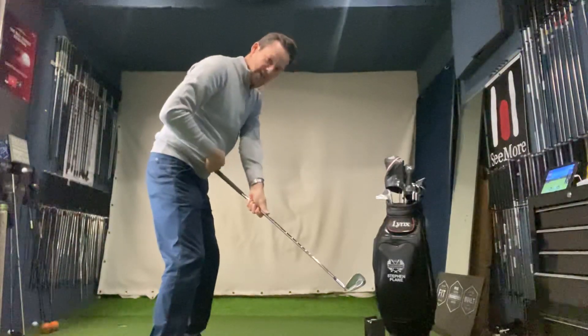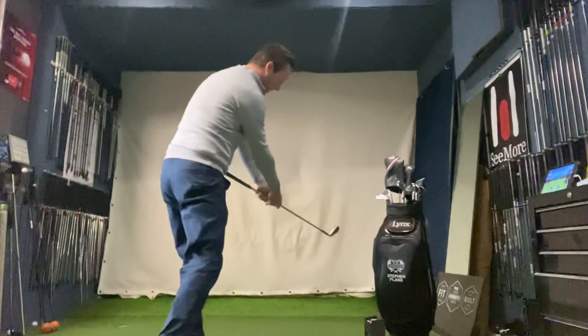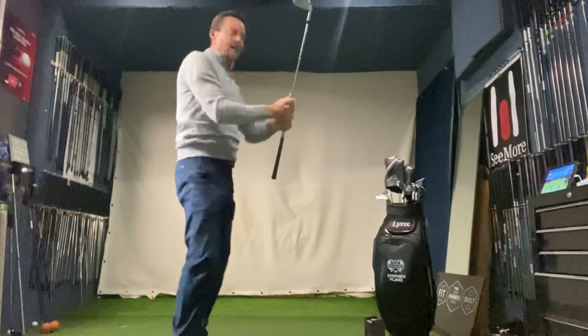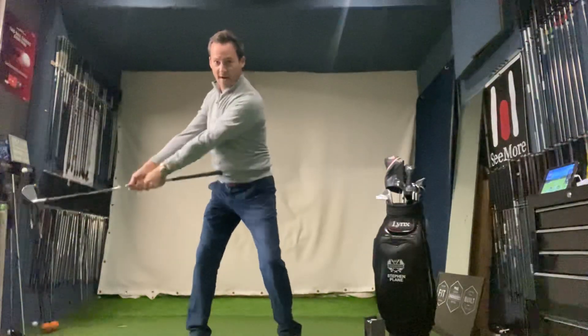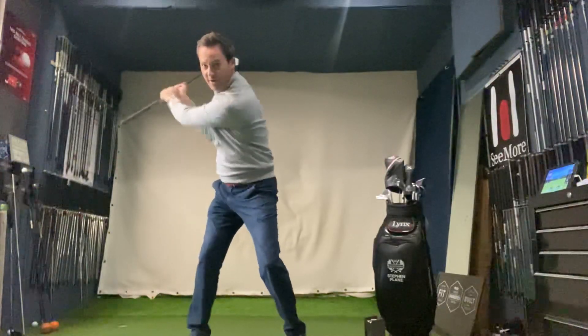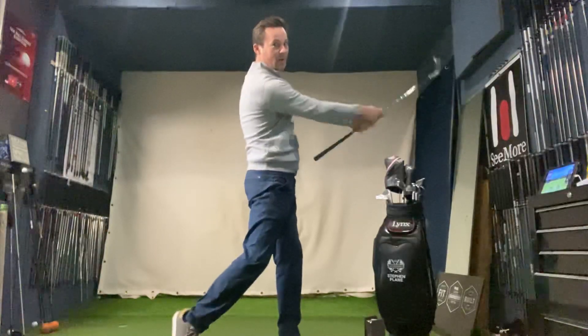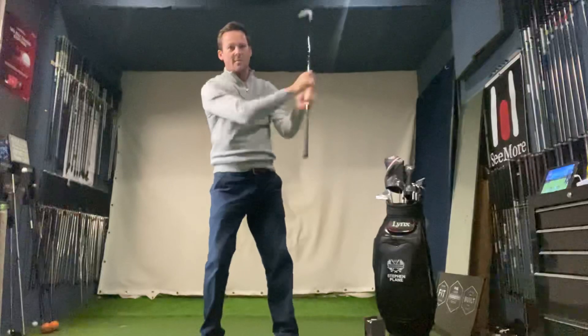From there we can swing back and get the butt end of the club back to the body at impact, so the club is square, and keep turning through to the finish — the club exits over the left shoulder. From face-on: connection away, everything works together, turn to the top, then reconnect the club into the body at impact, keep turning through, and exit over the left shoulder.